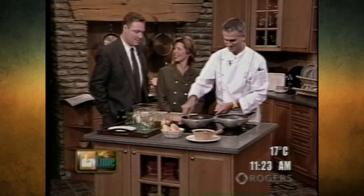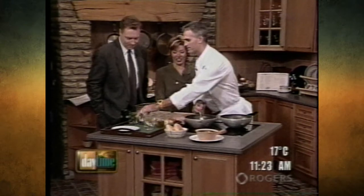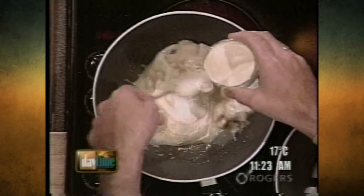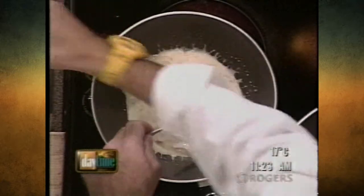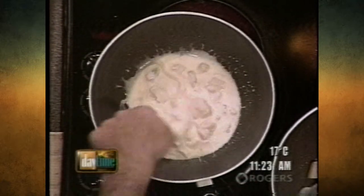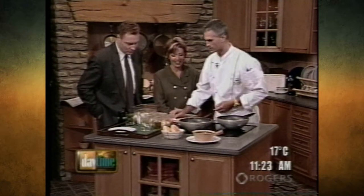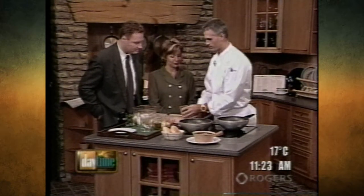So we've got the chicken cooking in here. We're going to cook that up. And I brought some fresh herbs too — we're going to put some nice herbs in there. We've got rosemary, thyme, and some parsley.